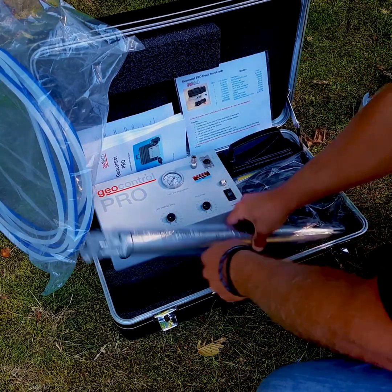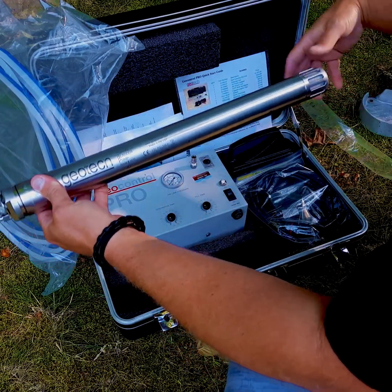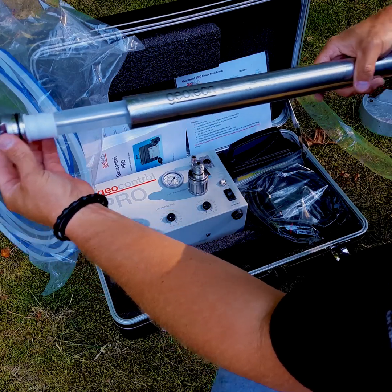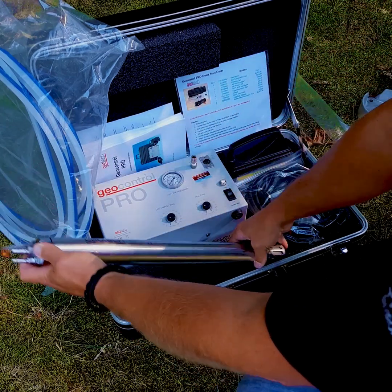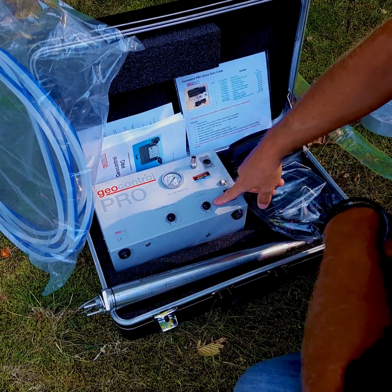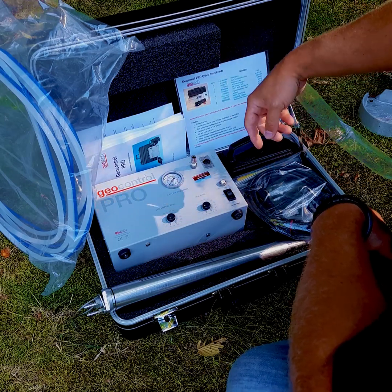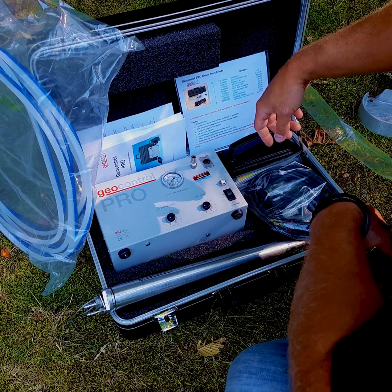The pump I'm going to be using today is the Geotech Environmental Equipment bladder pump. It's a stainless steel pump and of course inside you have a bladder which looks like this. Water is allowed to fill inside the plastic sleeve and then air is forced down the well via compressor, which lives inside this GeoControl Pro unit. This controller powers on the compressor and controls the fill time — the time it takes for water to fill inside that bladder — and then the discharge time, which is the amount of time of the squeeze of the bladder, and that will discharge the water up and into a discharge bucket to purge and to collect your samples.